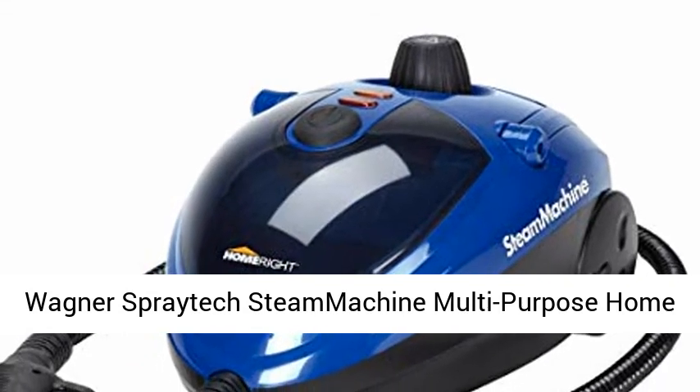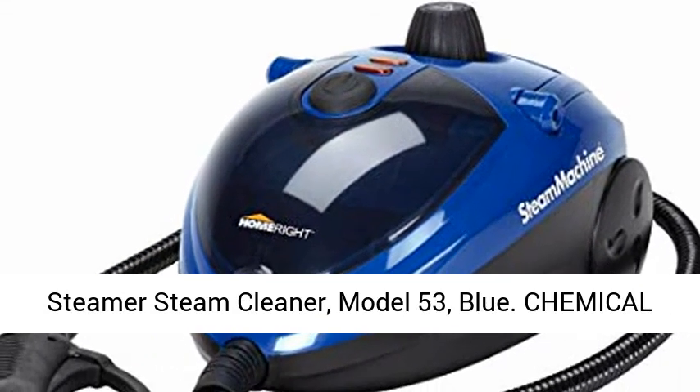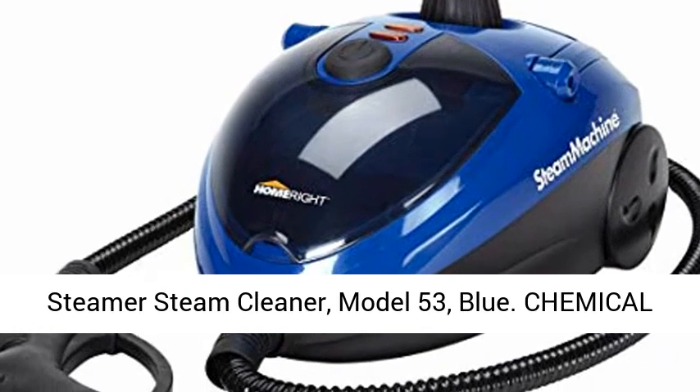Wagner Spraytik Steam Machine Multi-Purpose Home Steamer Steam Cleaner, Model 53, Blue.